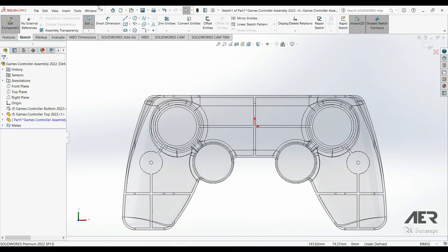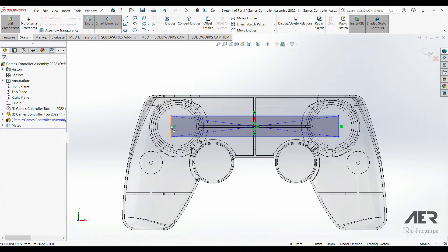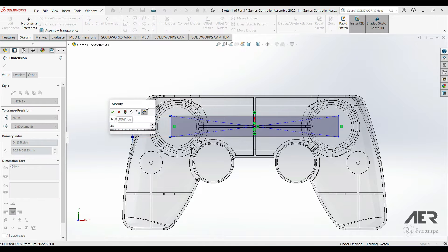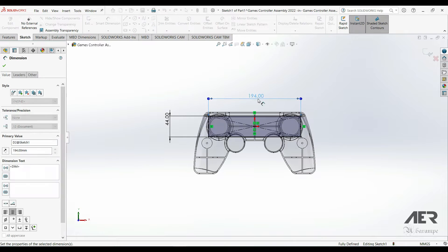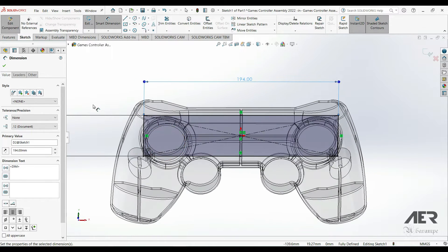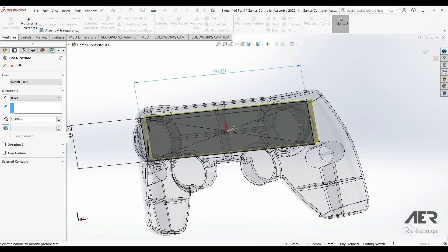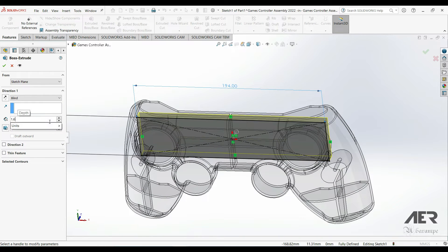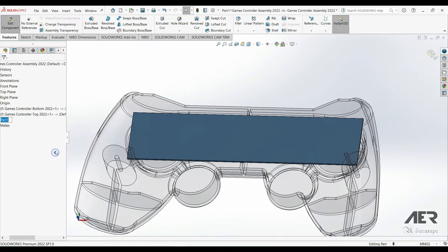Now we are sketching on that face in our new part. I can go Normal To, use a center rectangle, start at the origin, and draw out the shape of the PCB. For the size it's going to be a little bit smaller than the cutout we made — 44mm high by 194mm wide — so it will be half a millimeter smaller all the way around. Then just extrude this with a blind extrude of 1.6mm, which is the thickness of the board, going upwards to fill in that slot area we cut from the top half of the controller. Then we can rename that new part — I'm going to call it something like Controller PCB 2022.